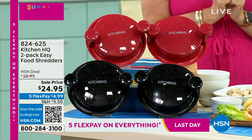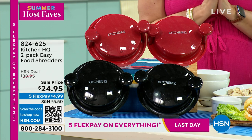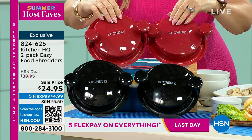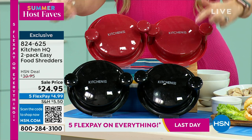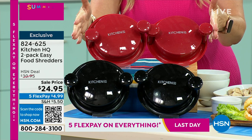It is a two-pack from our own in-house brand, Kitchen HQ. It is an easy food shredder. You get two of them for $24.95 in either red or black. You're looking at this and saying, what is that? I've never seen anything like it in my life.